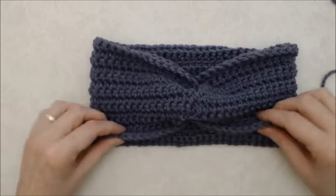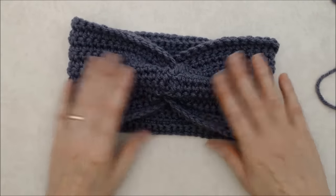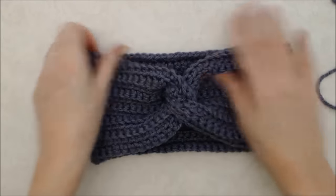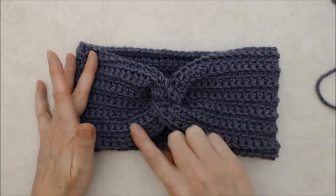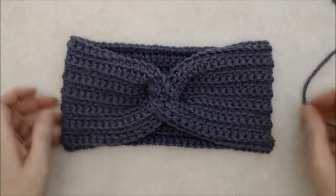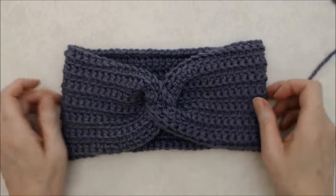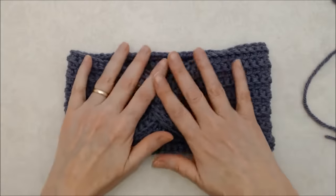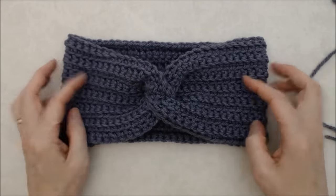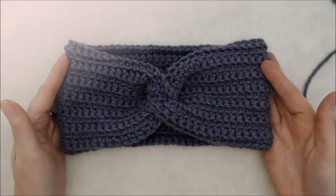The back side actually looks not bad — you could almost put a flower on it! But when you flip it right side out, look at how lovely that knot looks — it's just such a beautiful design. This is a super easy project, great for beginners, and makes a great gift. If you do craft shows, you can crochet these up quickly. I hope you enjoyed this tutorial — please give it a thumbs up and subscribe to my YouTube channel for more creative and inspiring videos. Thank you for joining me!